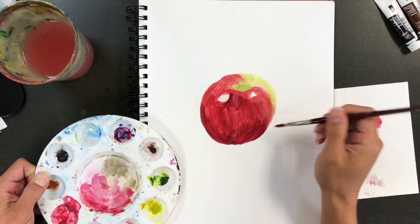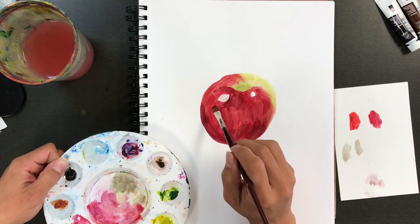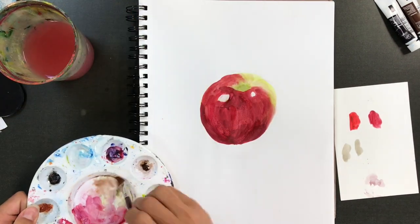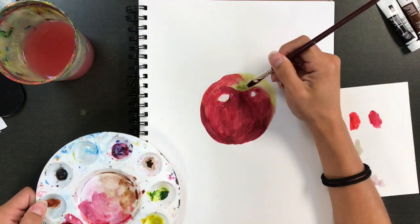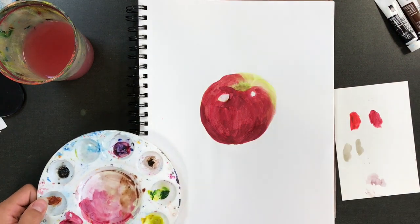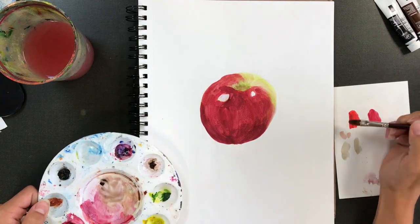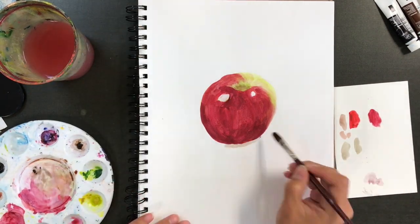If a wet area acts like an eraser it can smudge away some of that paint. This is where color mixing really comes in handy, because in those shadows we actually want to mix in some cooler tones. I've got some blues — almost purple — looking there at the bottom of the apple. Up on the top there's a little bit more brown, kind of in the area where the stem is.